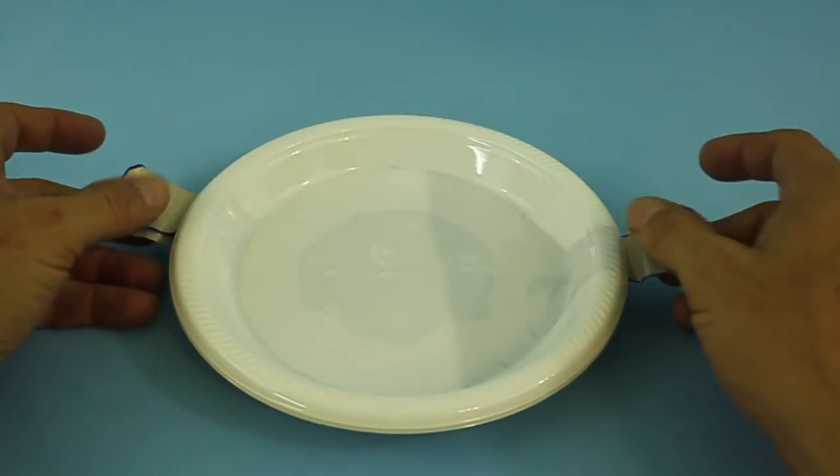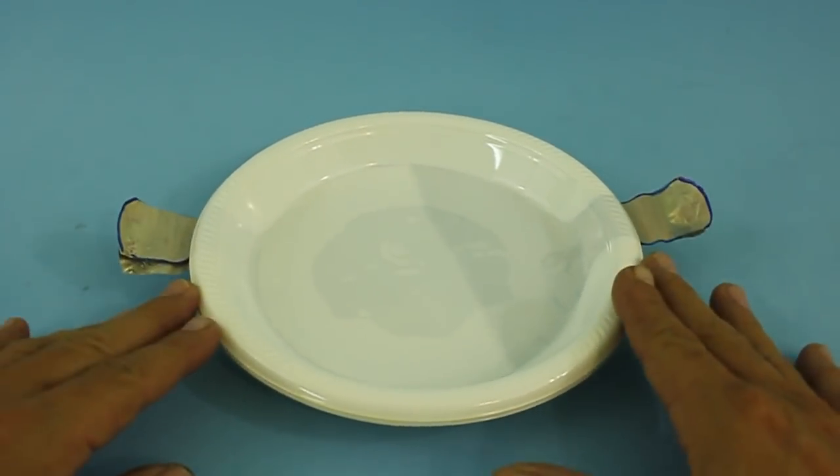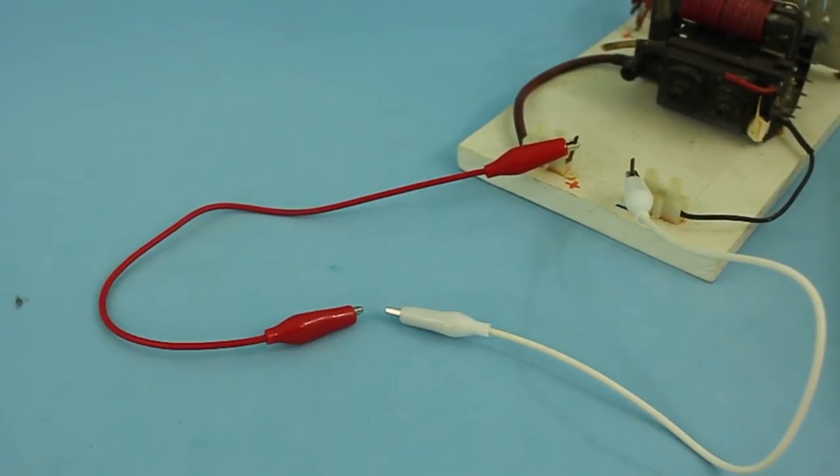So now let's test our homemade capacitor. I will use my homemade high voltage power supply. It supplies around 8,000 volts DC. So let me turn it on.